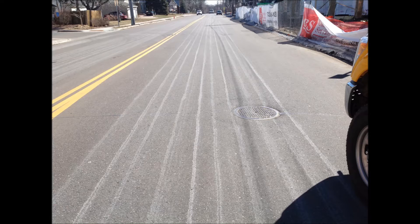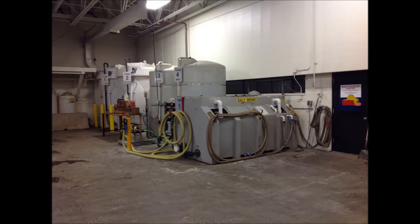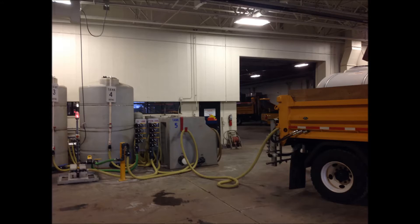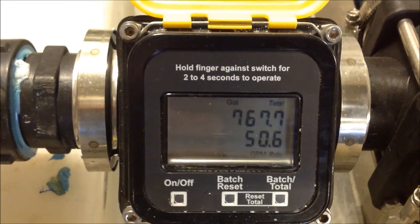At St. Louis Park we are always monitoring the weather. We use multiple resources for forecasts including the National Weather Service. When the conditions are right, we will pre-treat the roads. Salt brine can be applied when the pavement temperature is as low as 20 degrees. Even if the air temperature is at 10 degrees, the pavement temperature could be at 20 degrees and this would allow us to pre-treat the roads.